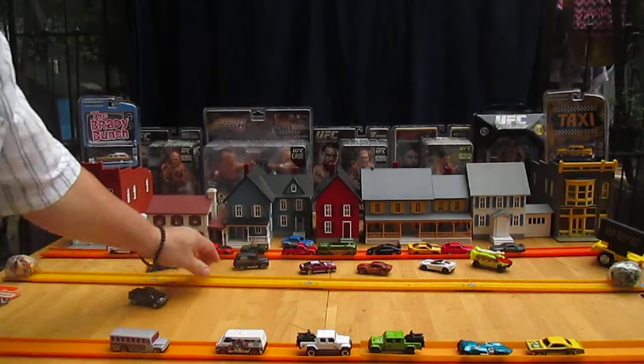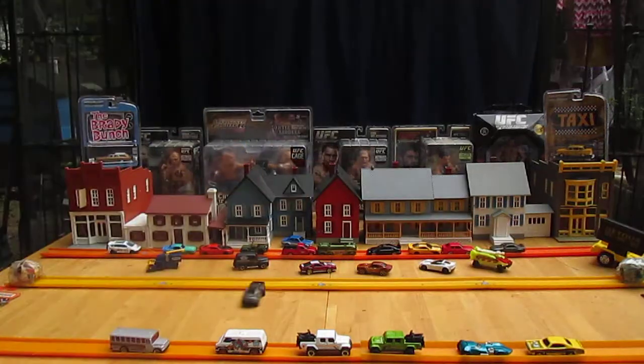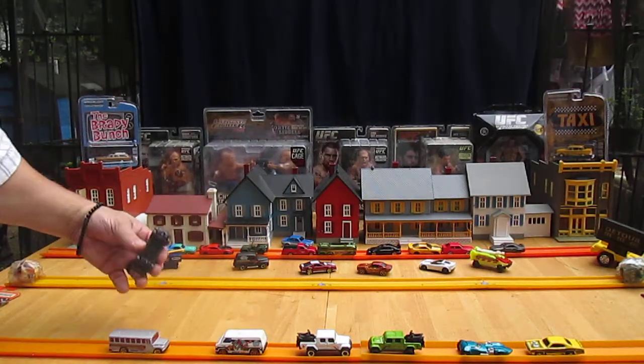I'm gonna say this is going to be a good drifter. Yeah, it's those tires. I like these tires for drifting — anything with like tread on them.